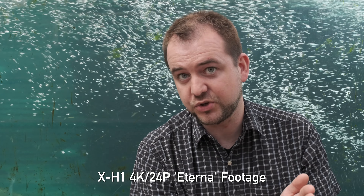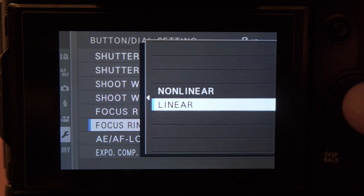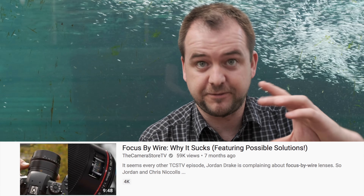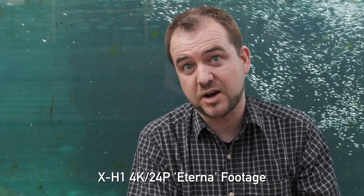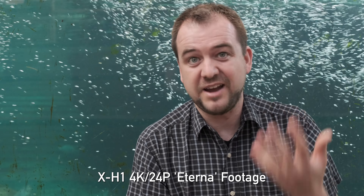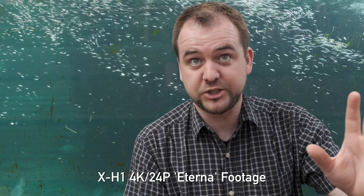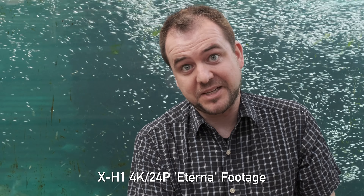One handling feature that's a huge deal for video is linear focusing with focus-by-wire lenses. I've complained about focus-by-wire forever, but with the linear motor, if you do the same move twice you get the same results. It's not perfect — no hard stops, you can't read distance off the lens barrel — but it's a massive improvement and I want to see this on every camera body.